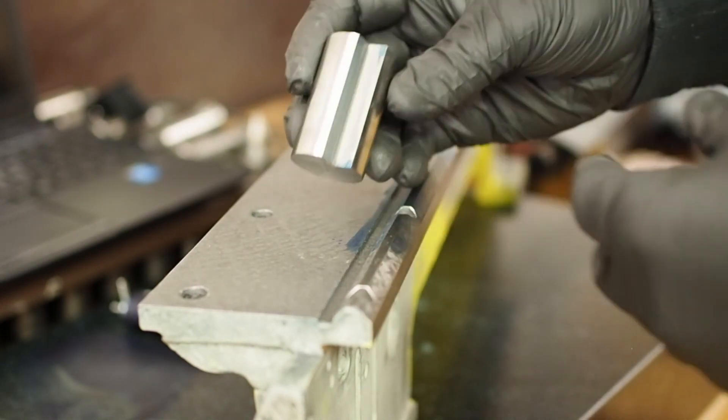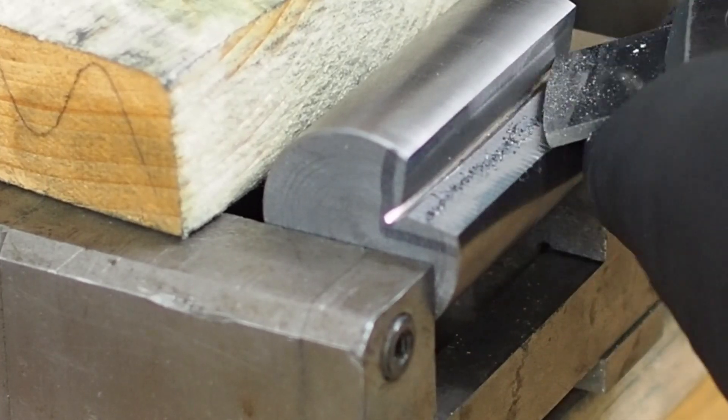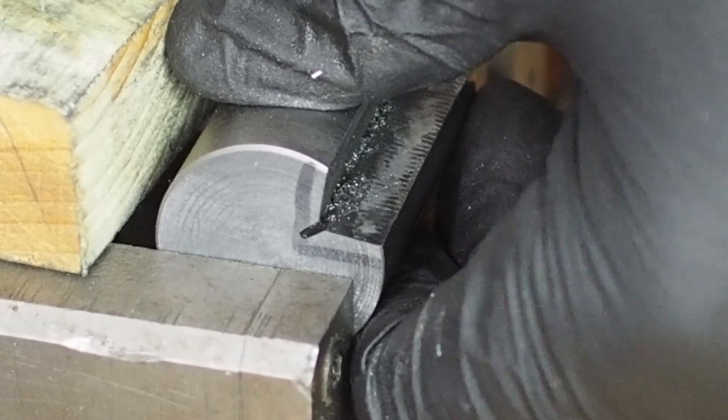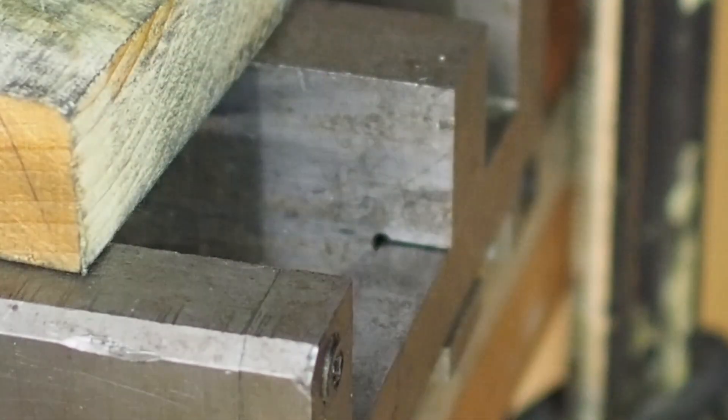Okay, give me something to scrape off. Once again, these first couple of passes are really just to roughen up the surface so it prints better.